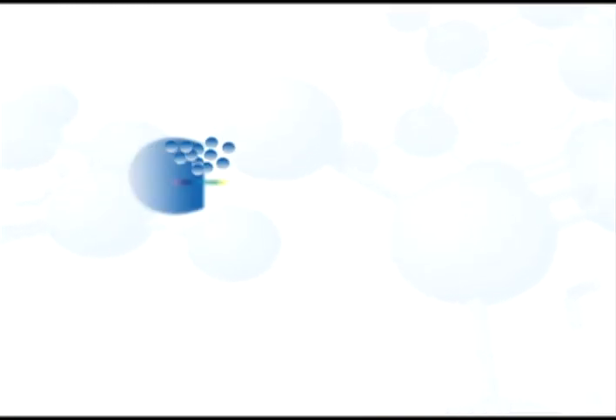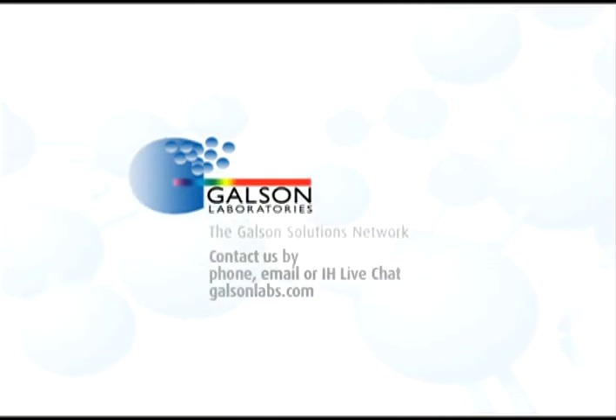Contact Galson Laboratories by phone, email, or IH live chat. You may also access our extensive library of other helpful videos at galsonlabs.com. Thank you.